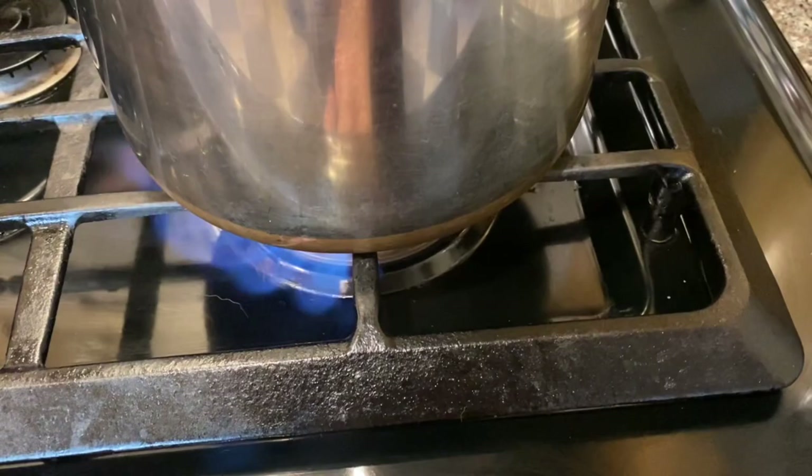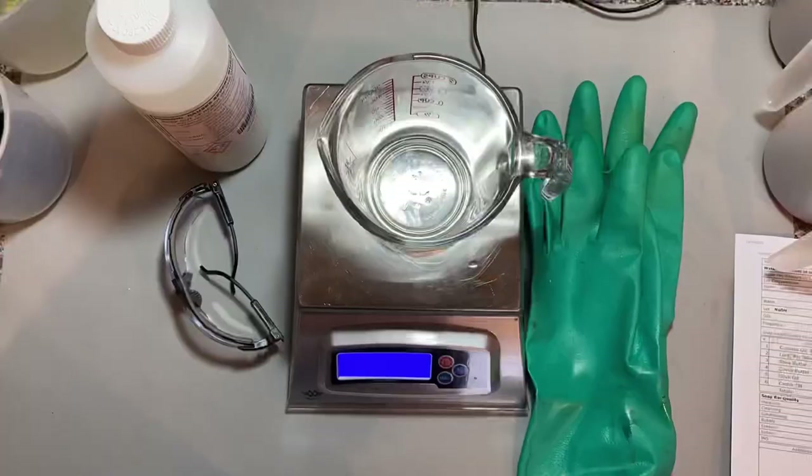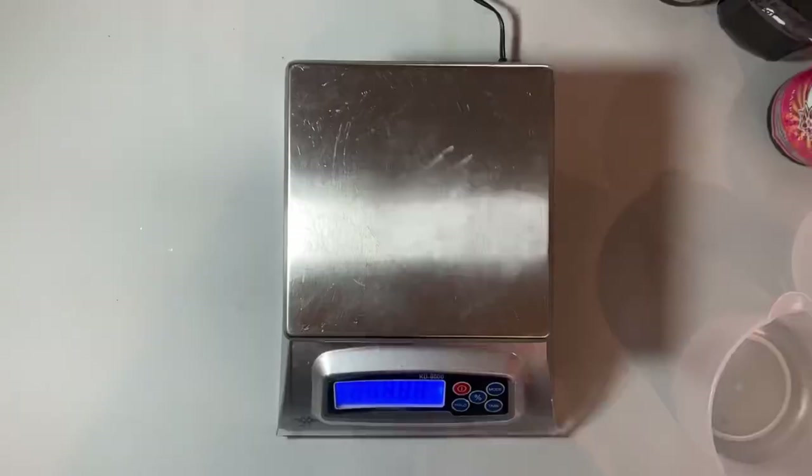Measure out your hard oils and butters on a stovetop. Then measure out your water and your lye and mix them in a ventilated area.